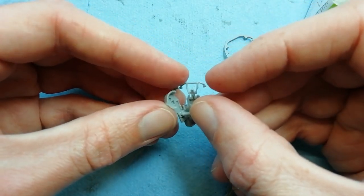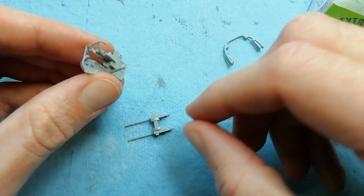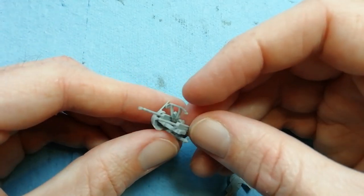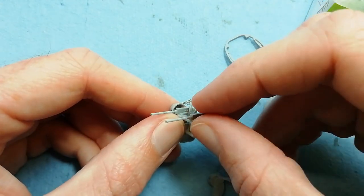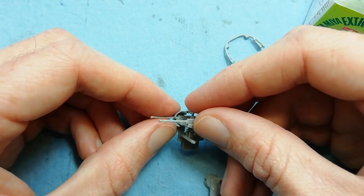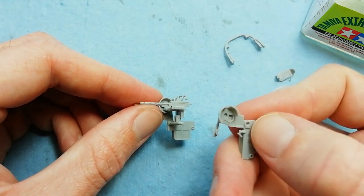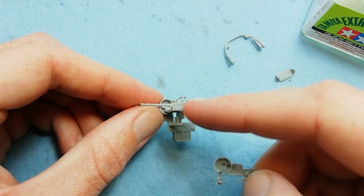Now we need to carry on with the construction of the main housing itself. You've got this central part with a couple of keyed pegs, and then we can fit this machine gun assembly from the previous step. There's a square peg that locates in the side. We can come in with the other side now - we've got the hole at the bottom, the top and the square peg in the side.